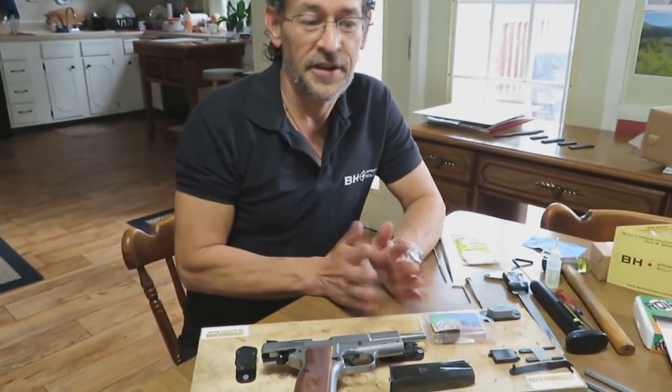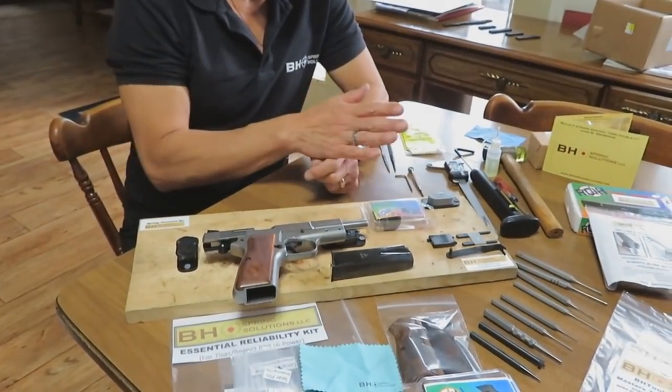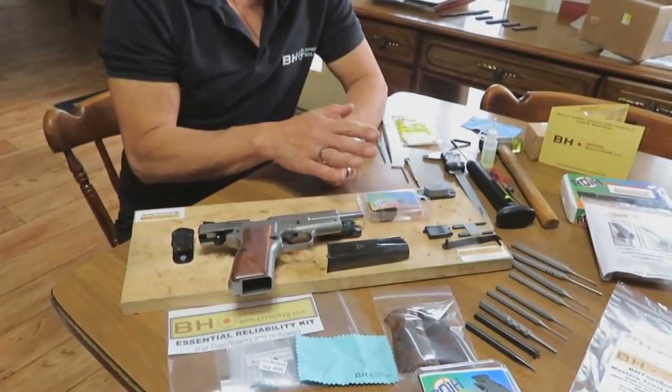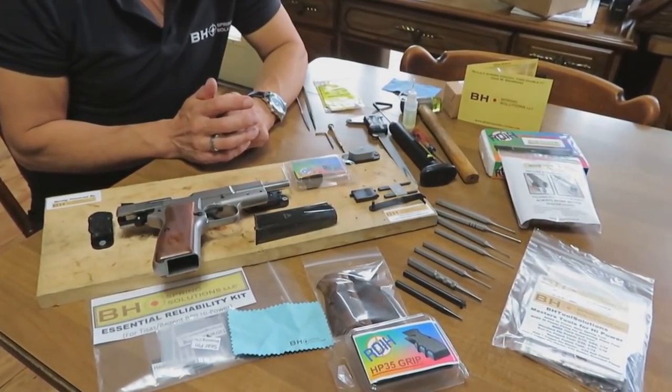Hey guys, Mark Allen here for BH Spring Solutions. We have a multi-purpose video for you today — partly an explanation of several products for high-power pistols from BH Spring Solutions and bhspringsolutions.com, and part tutorial. This centers around the Tissas Regent BR9 high-power pistol. What we're showing you are the components of a new product called the Tissas Regent BR9 Ultimate Optimization Kit from BH Spring Solutions.